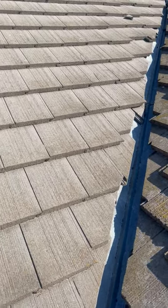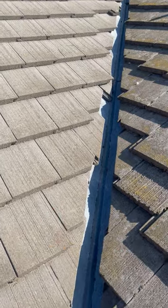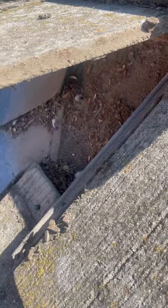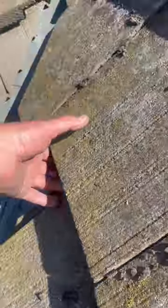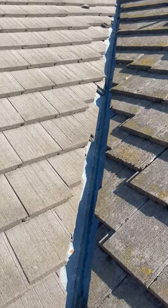Sometimes roofers will come out and tell people that they need to have this big gap on their valleys to get it so it drains properly and doesn't build up with debris — and that's a huge misconception. As you can see underneath there, the valley still causes spillover, and it's actually worse than it would be if you just left it tight.